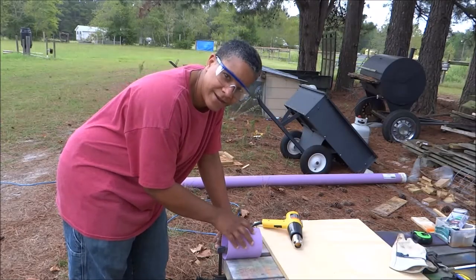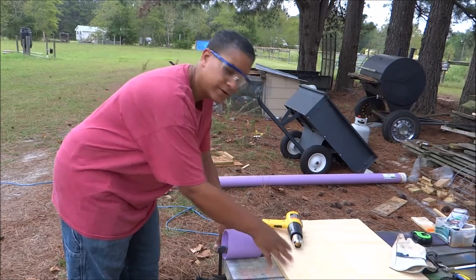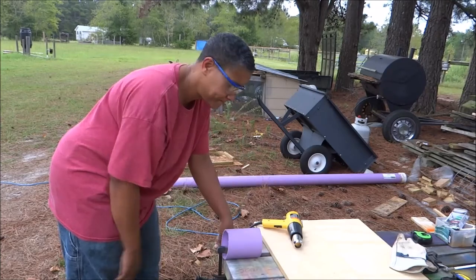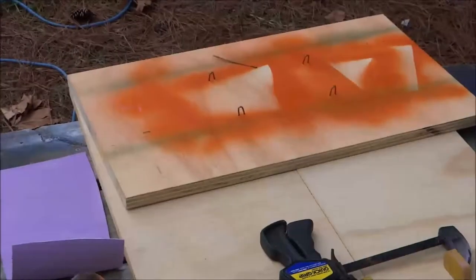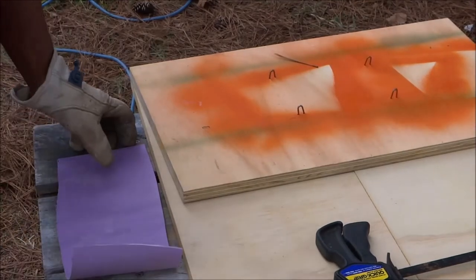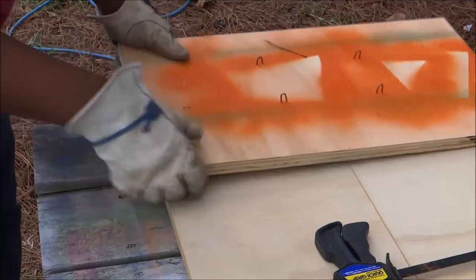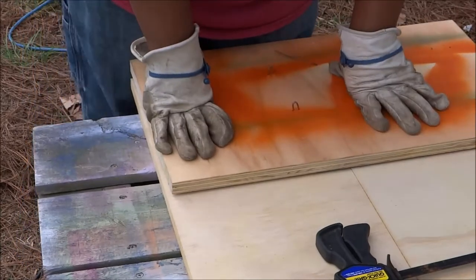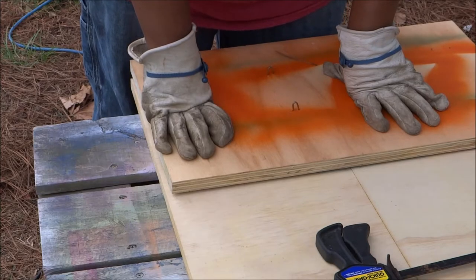Now I'm going to take a heat gun and soften this thing up so I can open it up. Then I'm going to transfer it to this piece of wood, put another piece of wood on top of it, and clamp it and let it cool so it's flat. I'm just going to hold this down until it cools — that way it's flat.